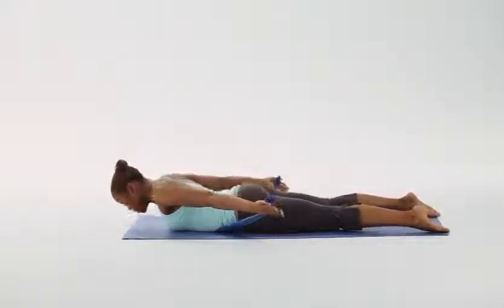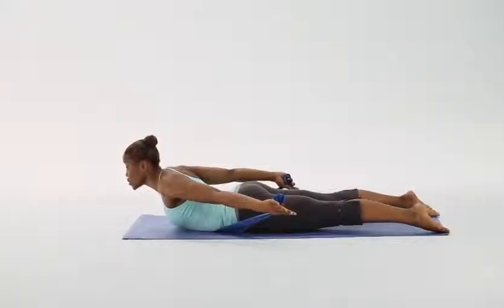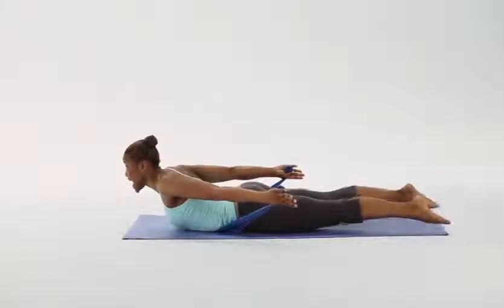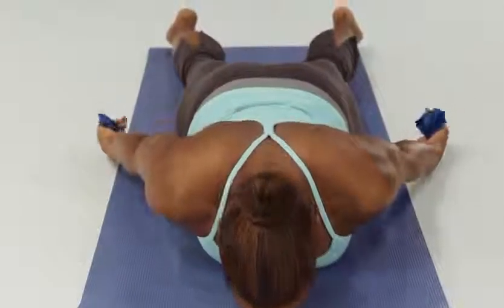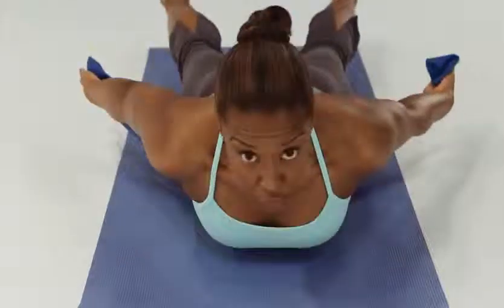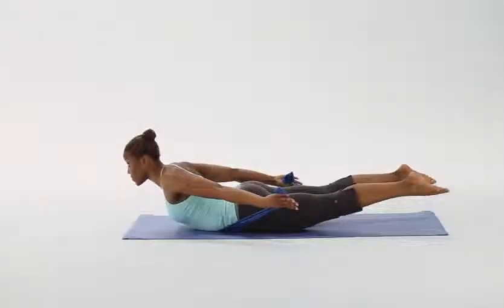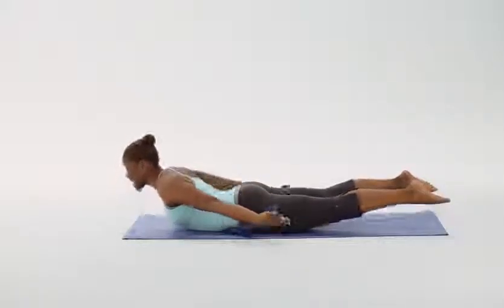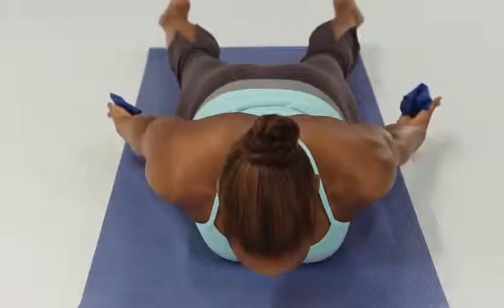We're going to inhale — head, neck, and shoulders lower to the ground. Exhale, lift the head, neck, shoulders, and rib cage off the ground. Don't forget the arms, and now include the legs. Inhale down, and exhale lift — upper body and legs come up at the same time. Squeeze those back muscles. Three, four, five, and six — focusing on our glutes, hamstrings, and back muscles. Rest.